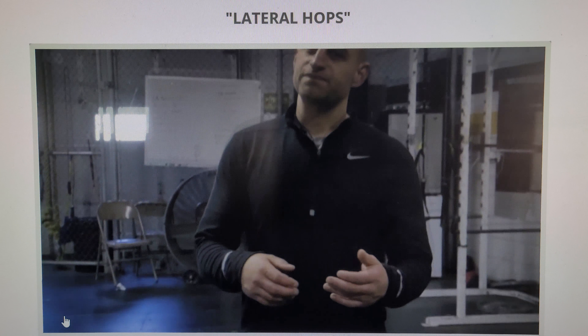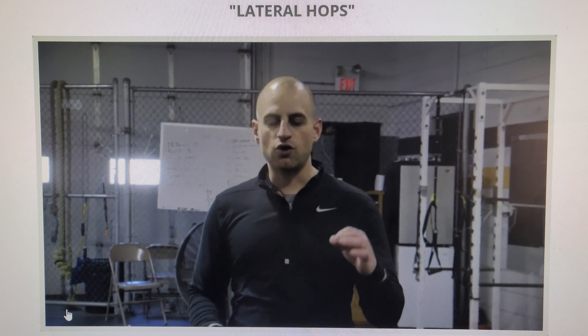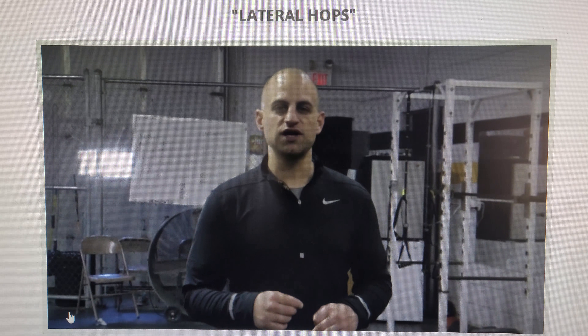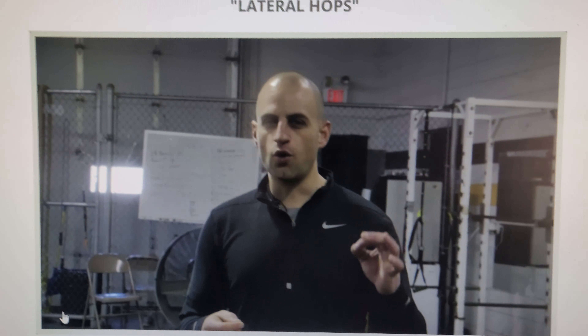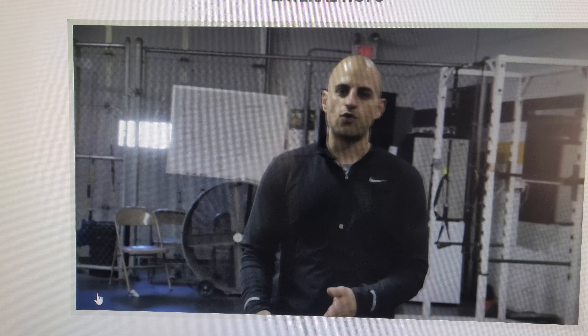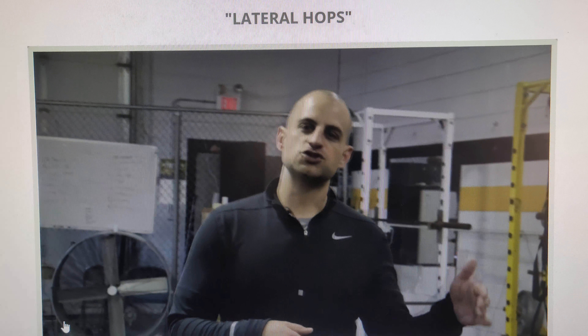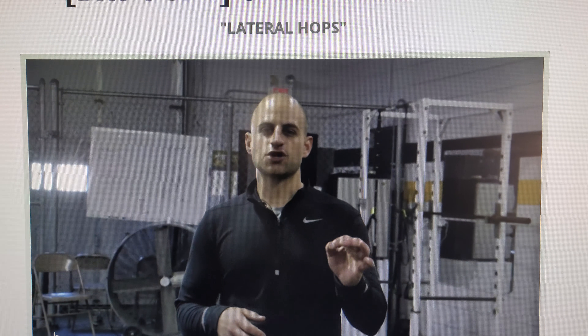Quick knee. This is testing your speed, your quickness. How quick are you? How quick can you react? And exploding off that single leg. In hockey, you're always exploding off that single leg. So, how many can you get off one foot in 20 seconds? How many off your other foot in 20 seconds? And that's your total time.